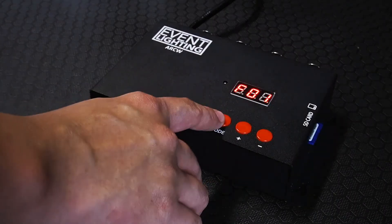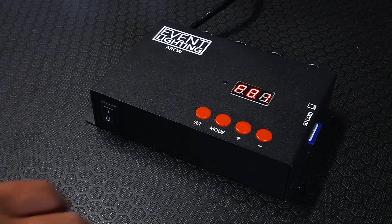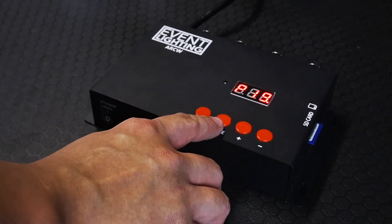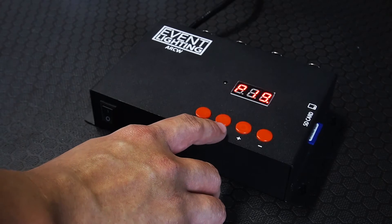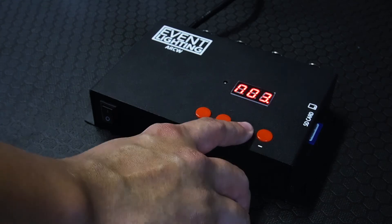Now that that's done, we're going to go through the programmer and the options you've got to select. This will vary for the different PixBalls, bars and spots based on the amount of colours and programming you select. First things first, we've got F — F means a file, so we're going to click mode. That's going to take us to the speed of the program. Then we're going to go N, which is capital N — that's the number of colours. Given these are RGB, we're going to select three colours. If you have RGBW fixtures, you can select four.